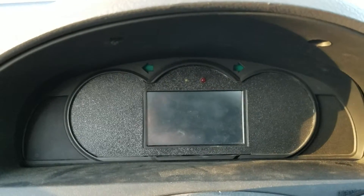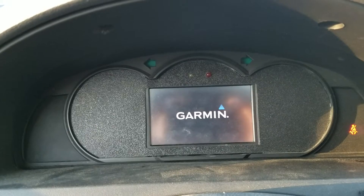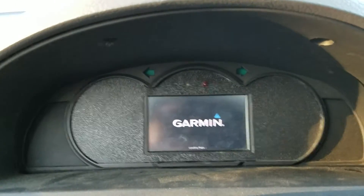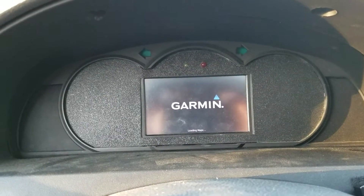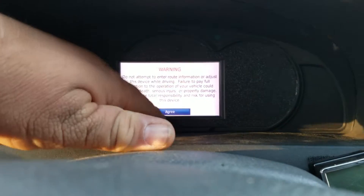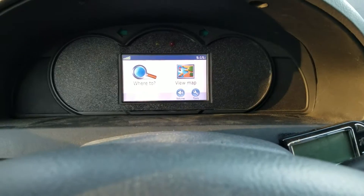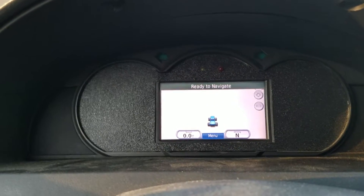One of the things I like about it is the way they integrated this display. You can hear the vacuum pump running for the brakes. The way you see your speed and everything is from this Garmin GPS they put in — there's your speedometer, and it has navigation.